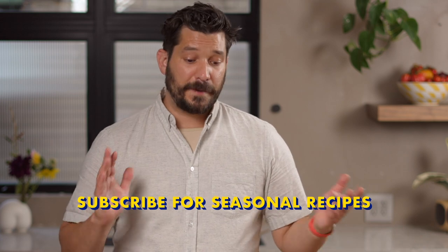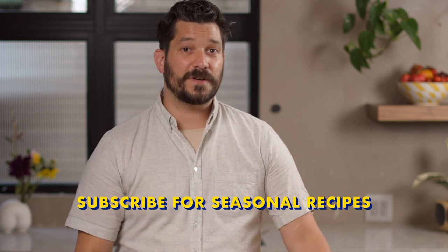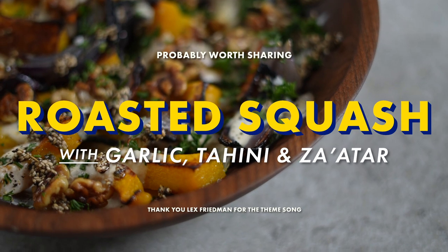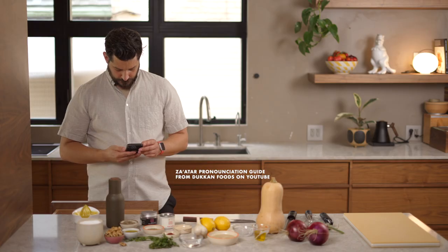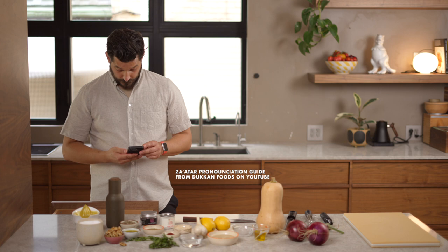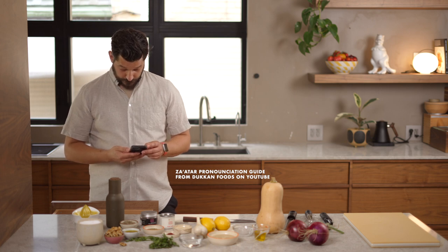If you enjoyed this video, please consider subscribing. I'll be posting seasonal vegetable-forward dishes through the rest of the year. Thank you for watching and I'll see you in the next video. And it's probably worth sharing — I'll tell you how to say za'atar in Arabic, and also how to say it if you don't speak Arabic.